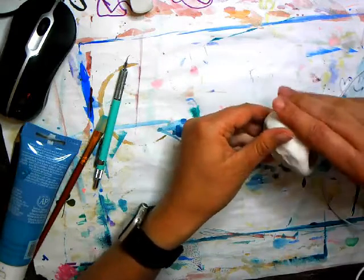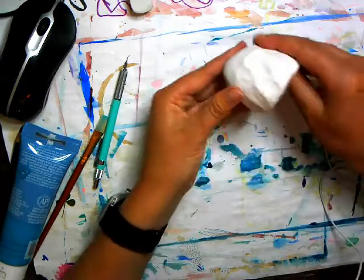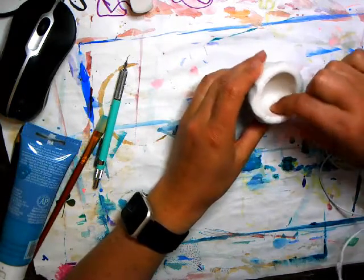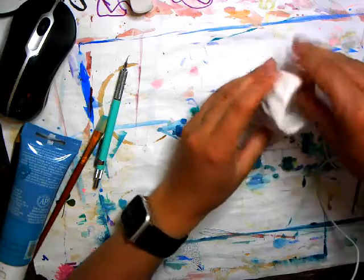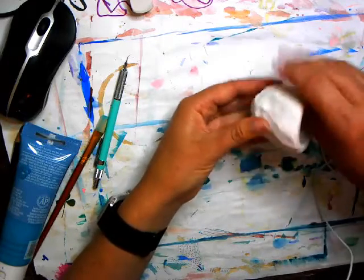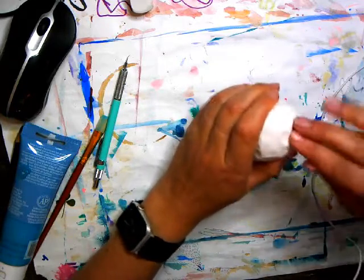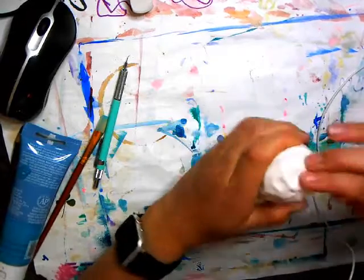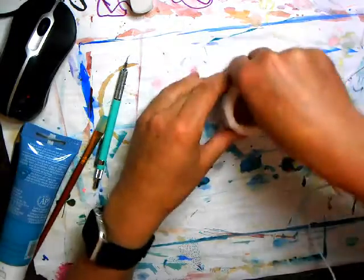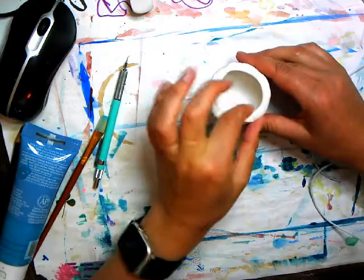It needs to have no holes — it needs to hold water. If we were in the classroom I would put it to the test and make sure there were no holes and that it would hold water. Keep turning, pinching, try to keep it even. Take a look and see if any of the walls are getting too thin — maybe don't pinch those ones, just work on the thicker ones. You can start to push down to make a bit of a flat bottom so that it'll stand up on its own. Oh, I've got a weak wall here, I've got to fix that.